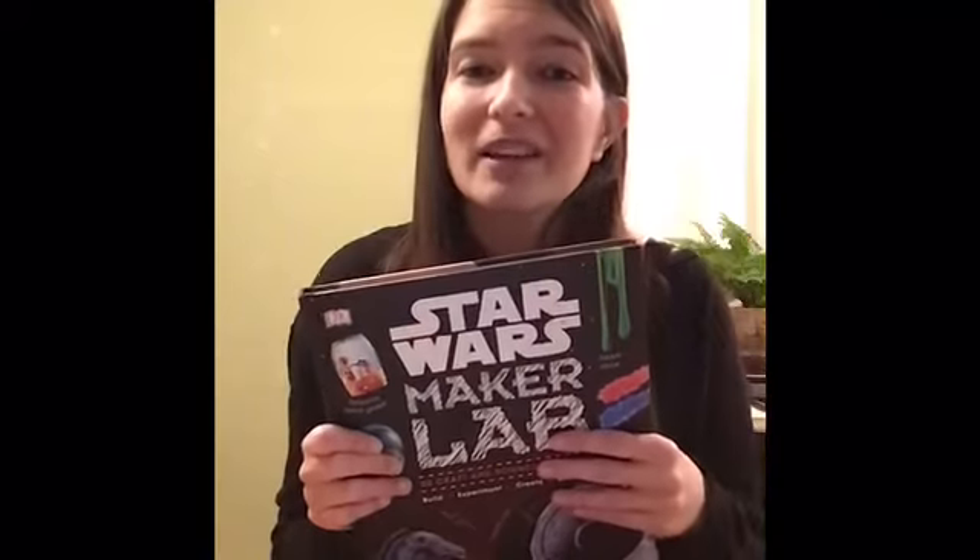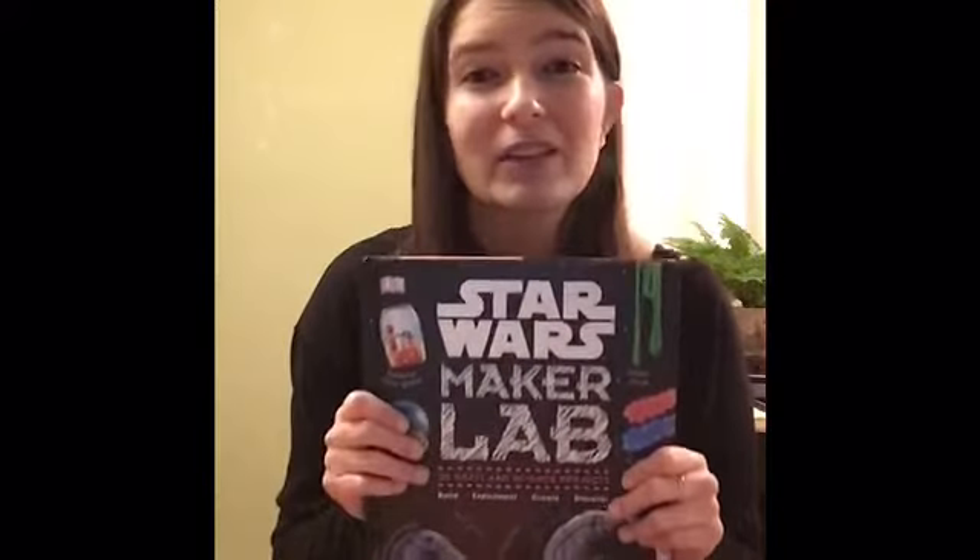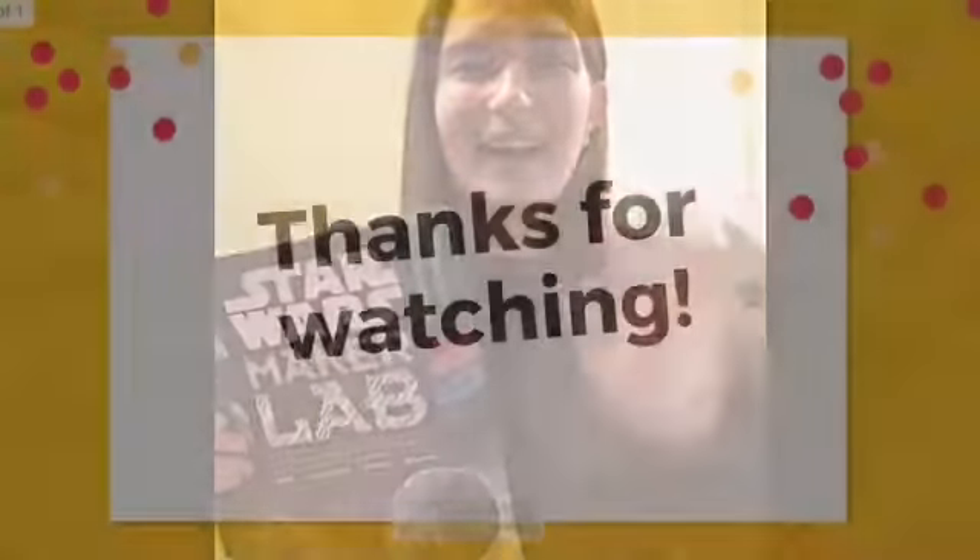I would recommend this book for anyone who's a Star Wars fan or also for anyone who's just looking for a really great project. We have this book at the Grundy Library. I hope you check it out and I will see you at our next book talk. Have a great week! Bye!